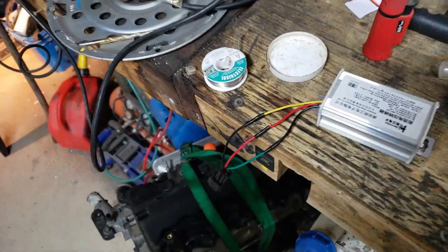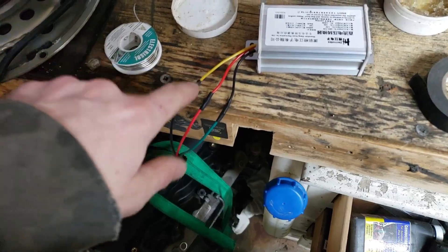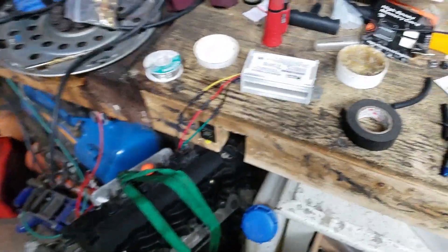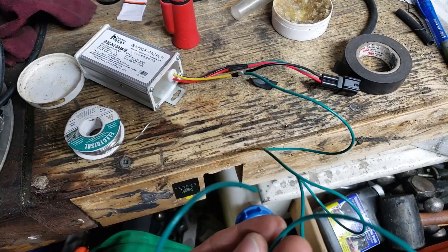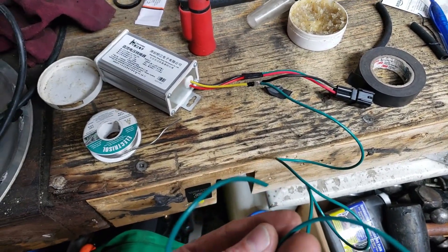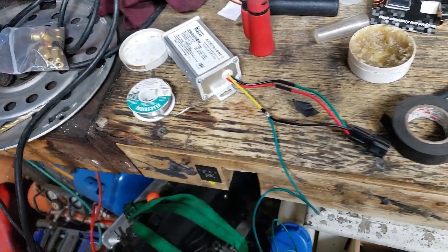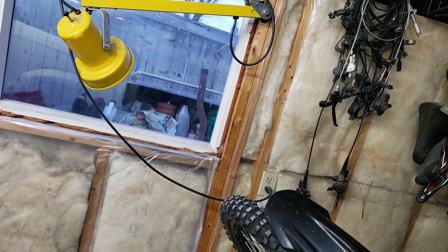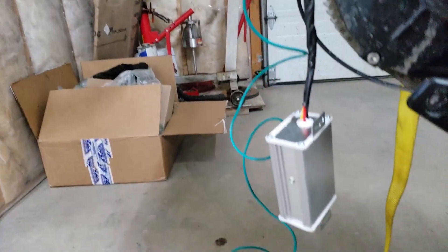I'm going to wrap it up a bit more and give it an install and see if everything still works. I want to have another wire coming off of this for my separate circuit because the main one on the bike is just too small. There we go — now I've got a 12-volt wire. That'll make it easier; I don't have to snip into any wires after this. Let's see if that headlight turns on still — nice, it works!